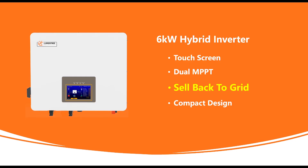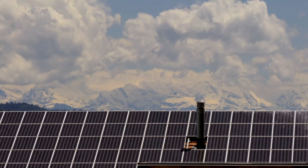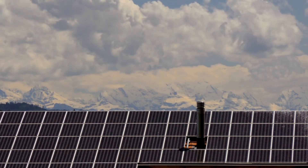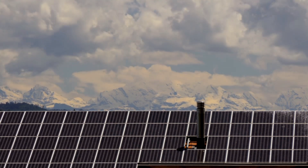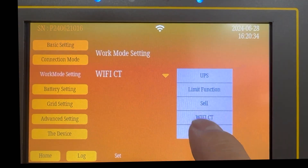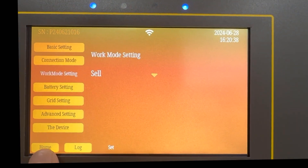The third feature is that the six kilowatt version now has the ability to sell back to grid. This is especially useful when you generate more power than your load consumption and have leftover solar power when your battery is fully charged. All you need to do is click 'Set' on the home page of the LCD screen, find 'Work Mode Settings' on the left column, and select 'Sale'.